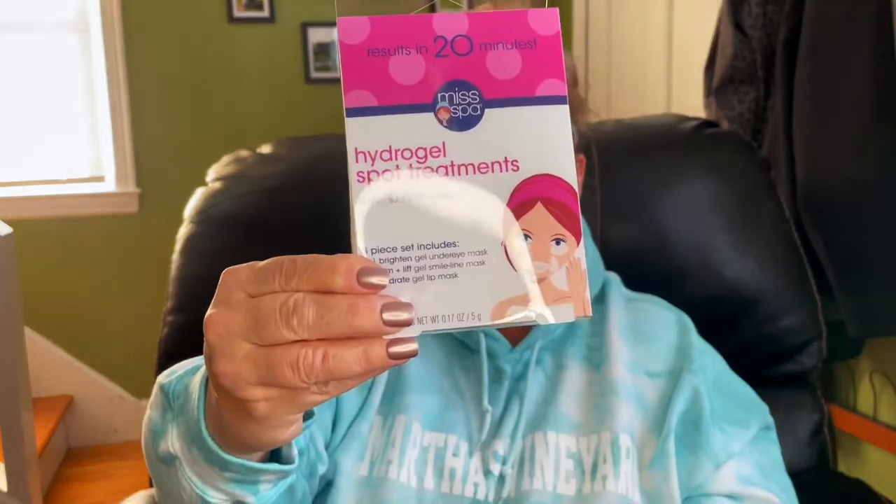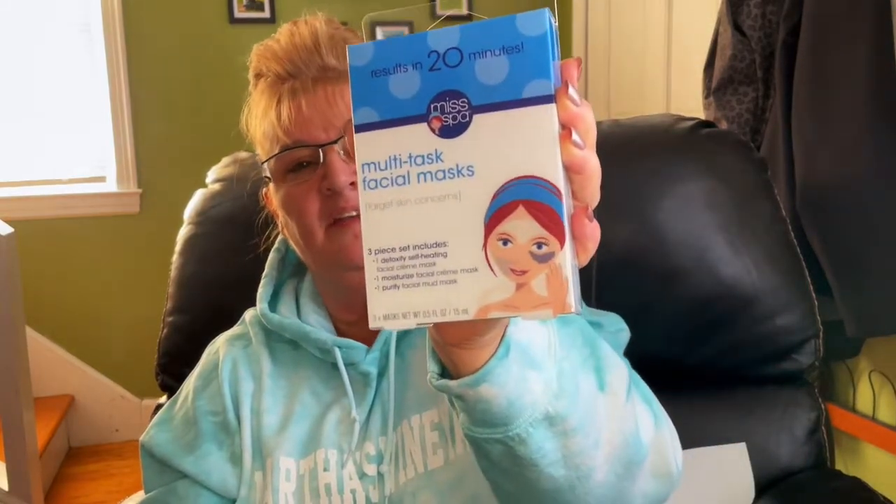I also found these Miss Spa results-in-20-minutes hydrogel spot treatments, a three-piece set. It includes one Brighton gel under-eye mask, one firm-and-lift gel smile-line mask, and one hydrate gel lip mask. I looked these up online and they're $10 — of course I paid $1. There was also this multitask facial mask three-pack: one Toxifying Self-Heating Facial Cream Mask, one Moisturized Facial Cream Mask, and one Purify Facial Mud Mask. Can't wait to try these.